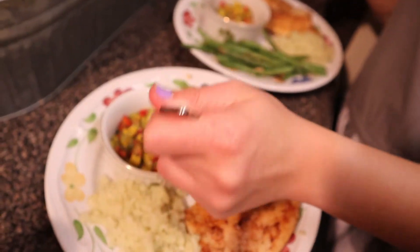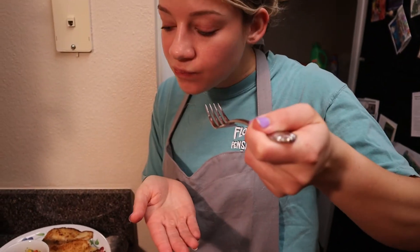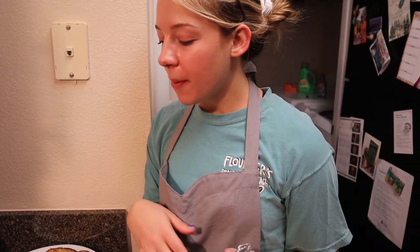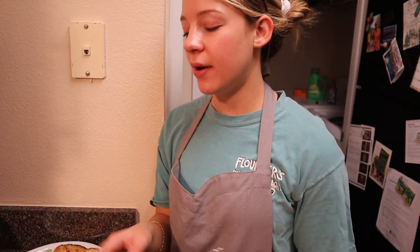Let's try a little bit of this salsa. I'm sure you're supposed to eat it on top of the food, but I just want to try it by itself. Very fresh. I like it — it's pretty good. Honestly, I would almost eat that with chips rather than putting it on top of my food, but it's really good.